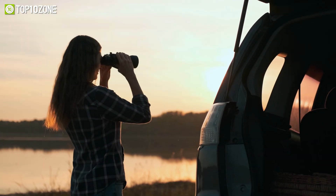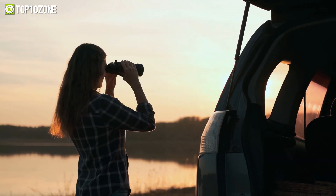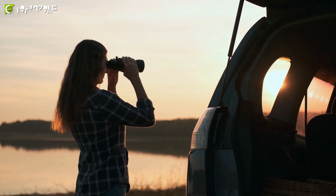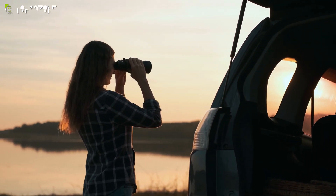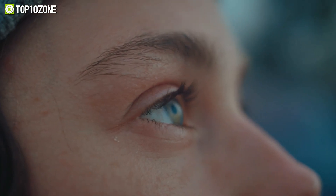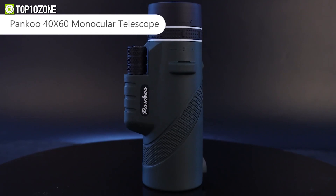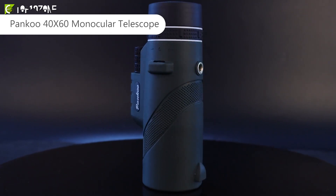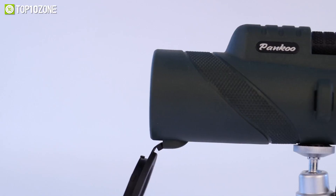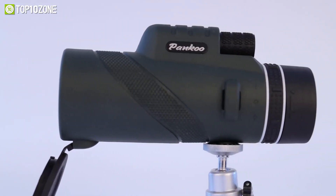With all the beautiful sceneries around you and birds singing in their sweet voices, you might feel like taking a closer look at nature or maybe find the bird with that pleasing voice. But it's not possible to see in the depth of nature with bare eyes. So we have a solution for you: the Pankoo 40x60 Monocular Telescope, great for outdoor adventures with a 40mm objective lens diameter that delivers a clean and wide image.